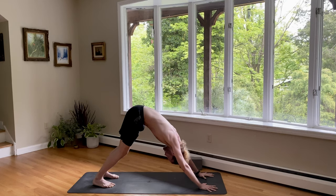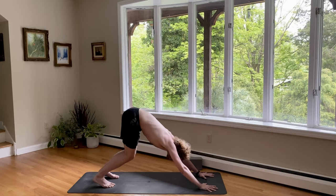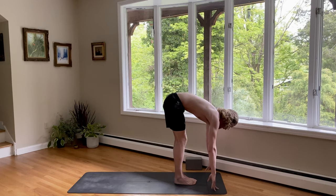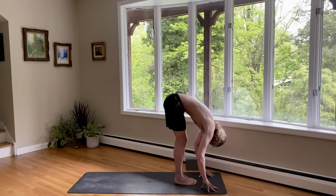Inhale, relax the shoulders. And exhale, look at your navel or at your thighs. Inhale. Exhale. And as you exhale, bend your knees and look forward. Step forward, feet together. Inhale, flatten your back out, look forward. Exhale, pull your navel in, fold forward. Relax your head.